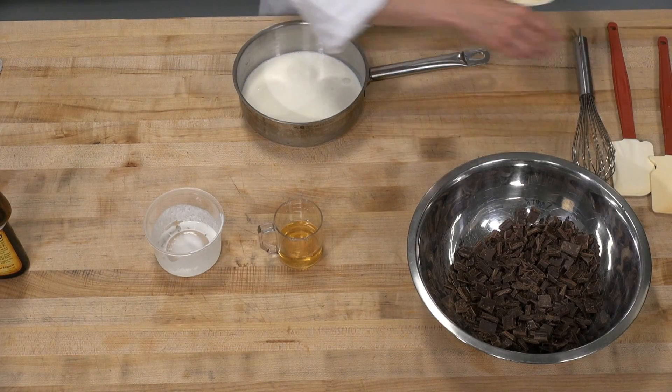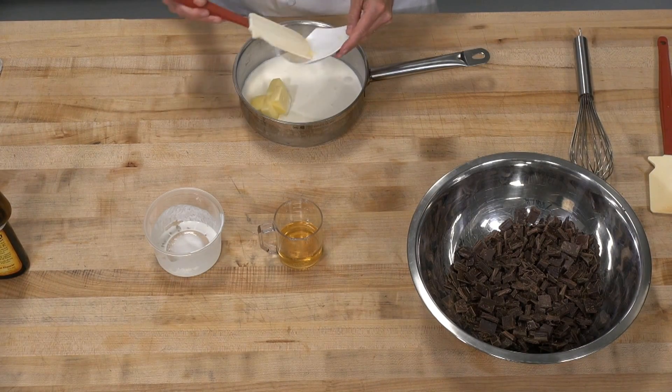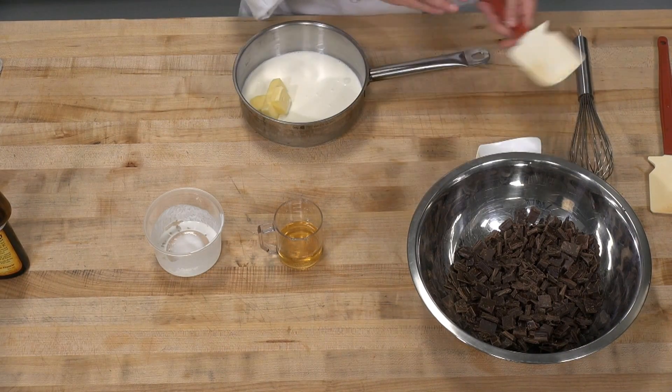Go ahead and use your heavy whipping cream for this. I'm also going to be putting in my unsalted butter, which I've got at room temperature. I'm going to take this over to the stove, warm it up to about 140 degrees, a light simmer — just like the ganache that we've been making.